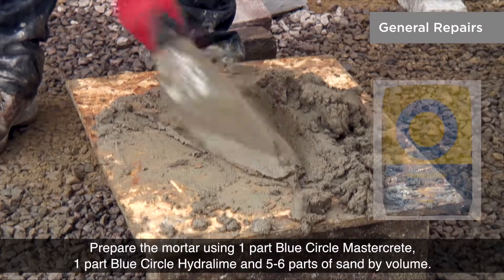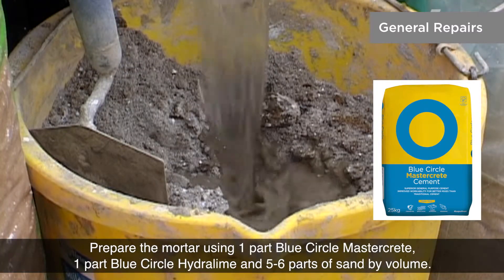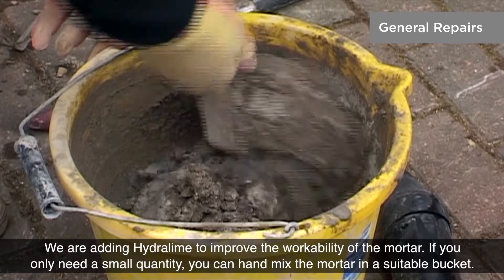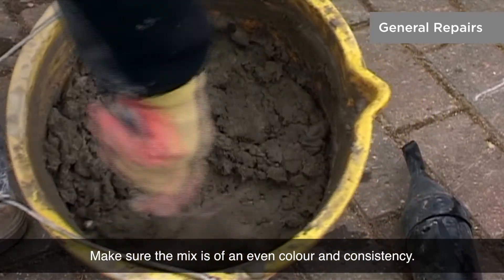Prepare the mortar using one part Blue Circle MasterCrete, one part Blue Circle Hydrolime and five to six parts of sand by volume. We're adding Hydrolime to improve the workability of the mortar. If you only need a small quantity, you can hand-mix the mortar in a suitable bucket. Make sure the mix is of even colour and consistency.